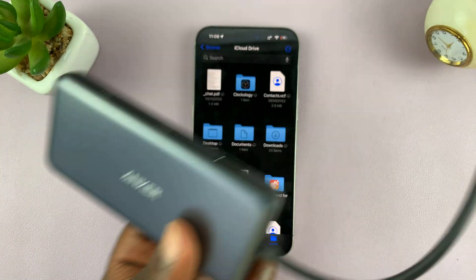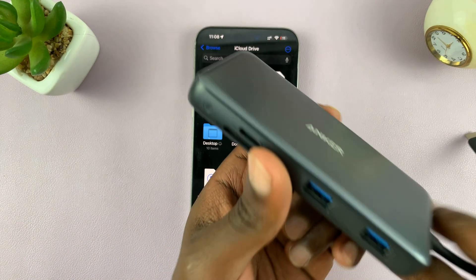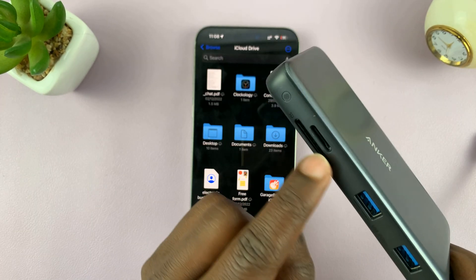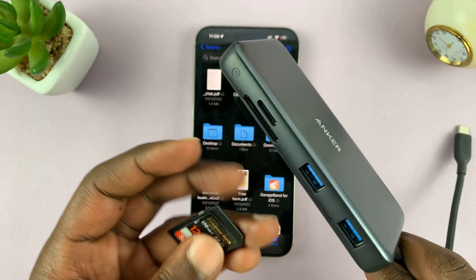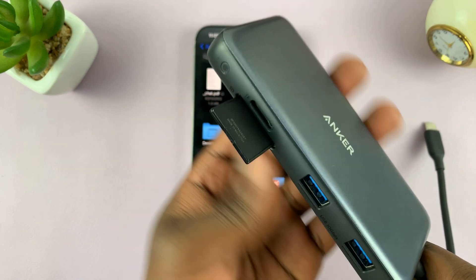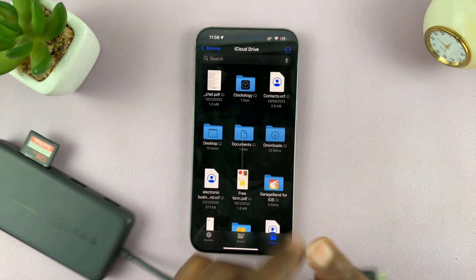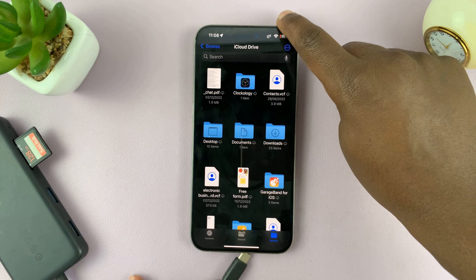You may also use a different kind of adapter. This one has a Type-C connector and also accepts multiple devices, including a full-size SD card. So I can insert the SD card there and then, since it has a Type-C connector, connect it directly to the iPhone.